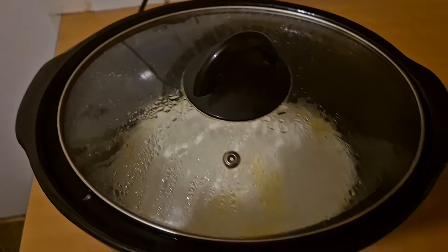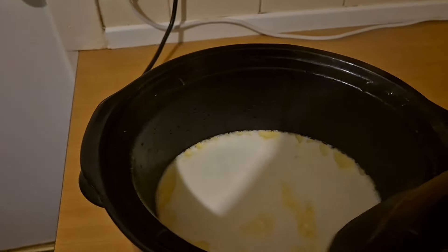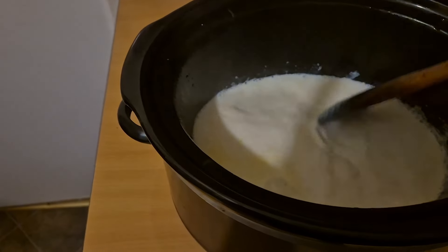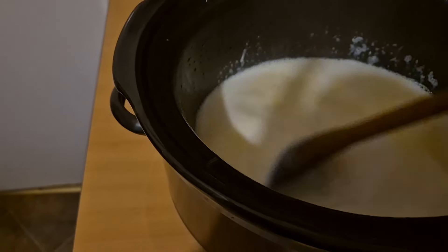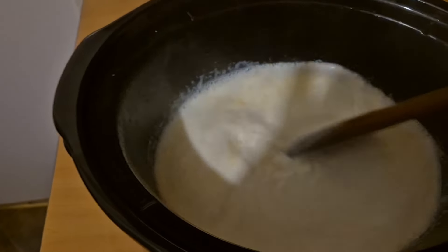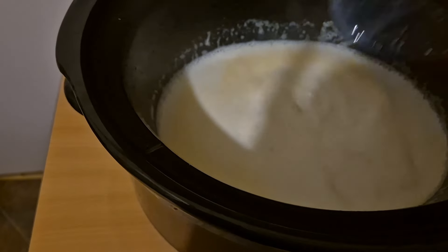The rice pudding has been cooking for just over two hours now. I'm going to give it a stir and just see how it's doing. There's still plenty of liquid in there. I think it needs another hour or two in there.